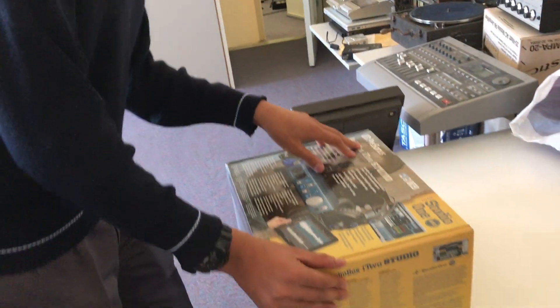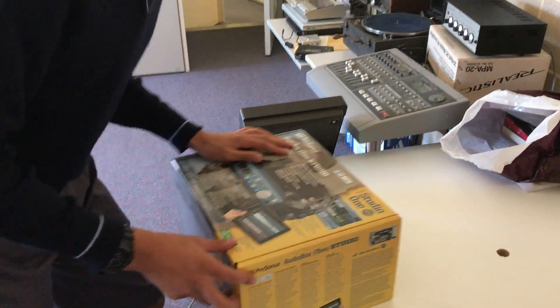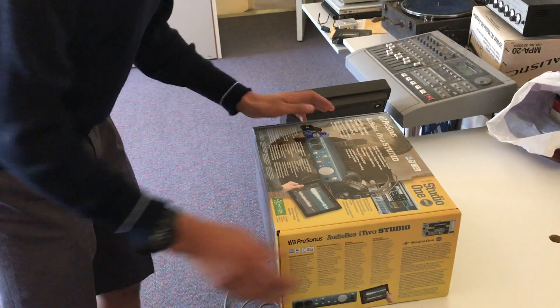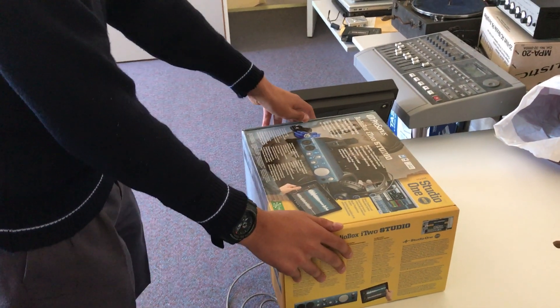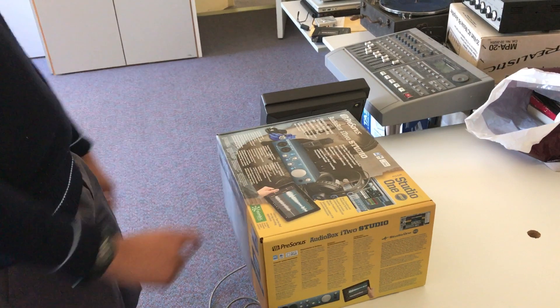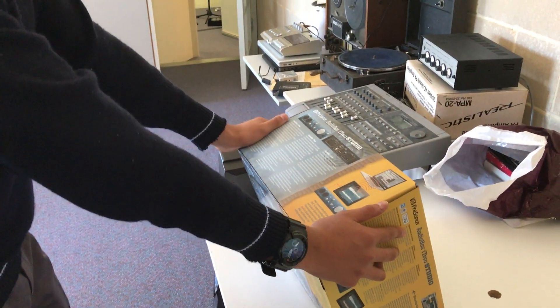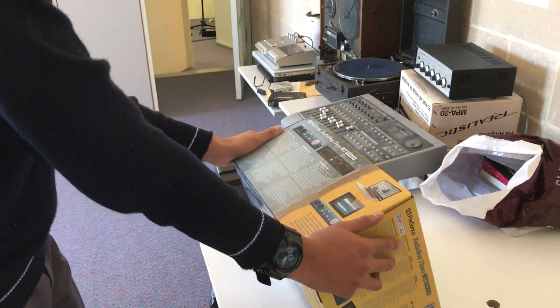It's from PreSonus. It also comes with Studio One Artist. Pretty swagger, I like that. Comes with a complete hardware software recording kit — just add a computer or iPad. Pretty nifty iPad there. The i2 connects directly to your iPad for direct recording. That's pretty swagger.